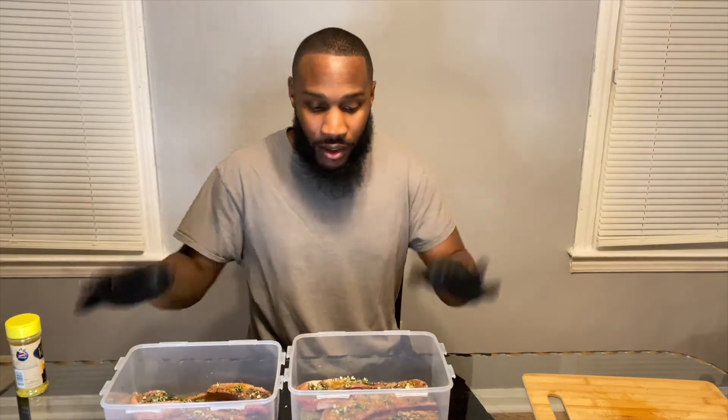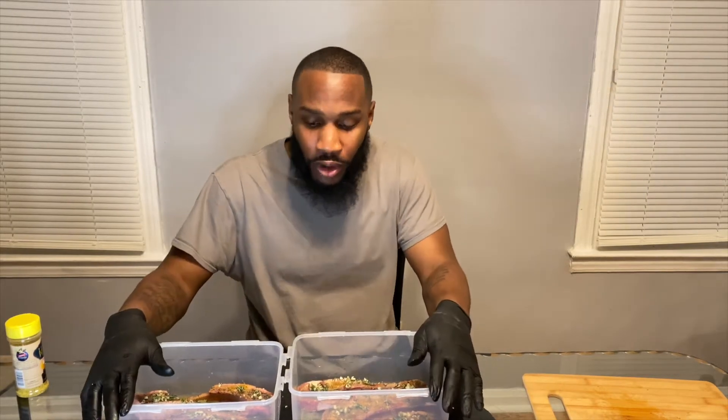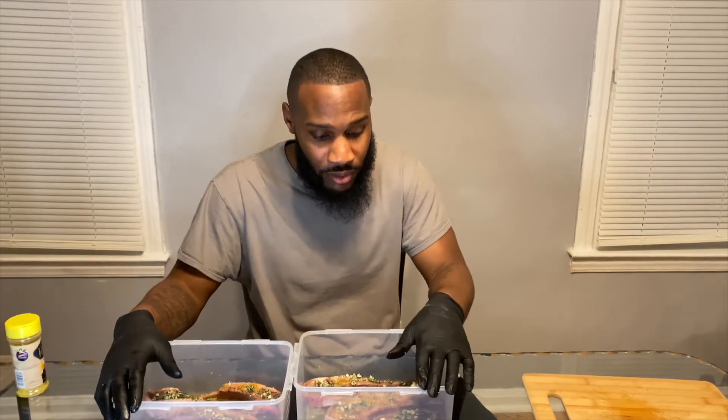Look at that now. You can let this sit for two hours, 30 minutes — however long. I'm going to let mine sit for 24 hours. The more it sits, the more flavorful it gets.